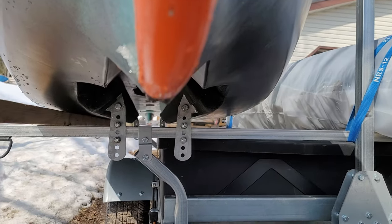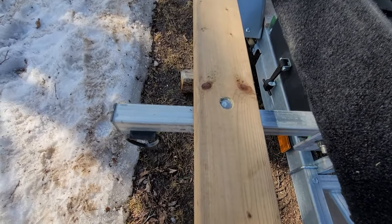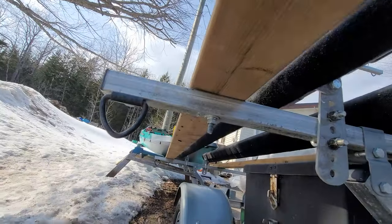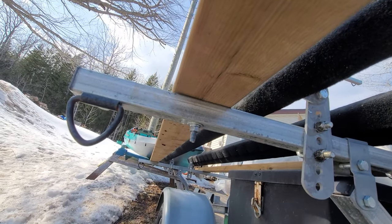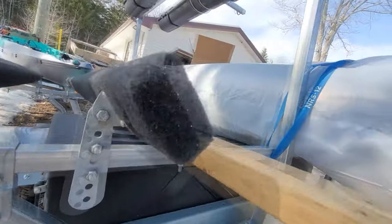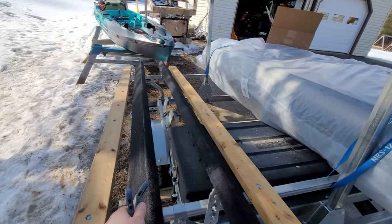Here's the finished product. We've countersunk holes on the top so the carriage bolts aren't going to be rubbing on the hull as we put the boat on and off. Gone through the crossbar on the Malone Mega Sport — it's all galvanized because this is going to be used in salt water and fresh water. Put a washer on the bottom side, a split washer to lock in that galvanized nut, and I've used blue Loctite as well because I really don't want these coming off on the highway.